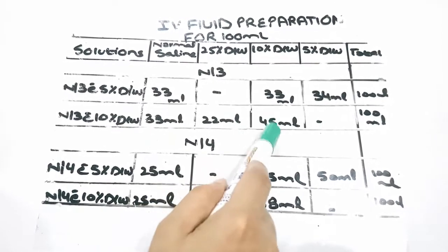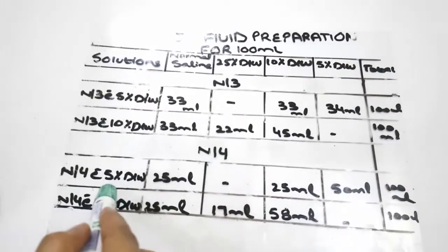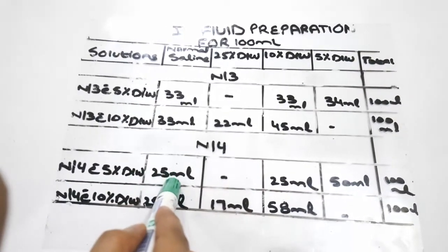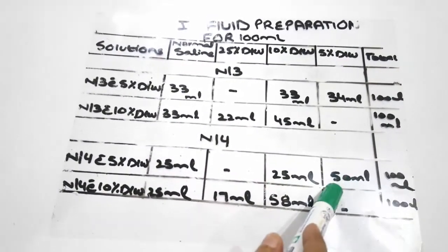Continuing the N/3 with 10% dextrose formula: 45 ml of 10% dextrose water is required. To prepare N/4 solution, such as N/4 with 5% dextrose water: 25 ml of normal saline, 25 ml of 10% dextrose water, and 50 ml of 5% dextrose water is required.